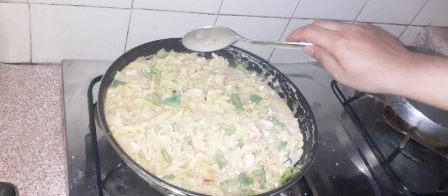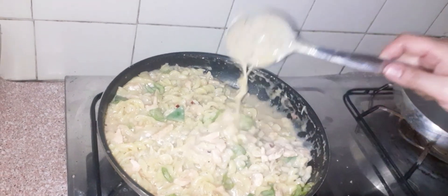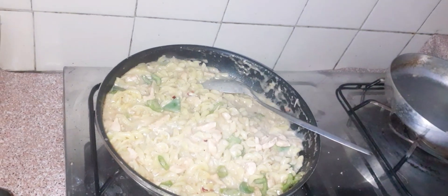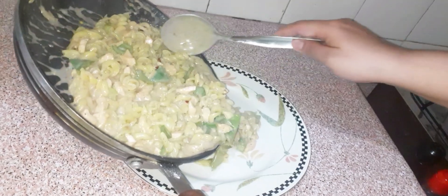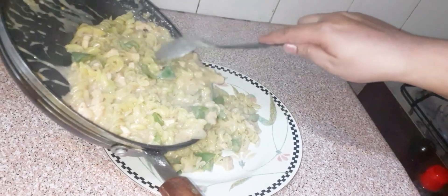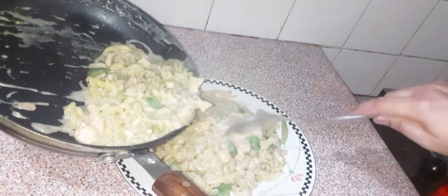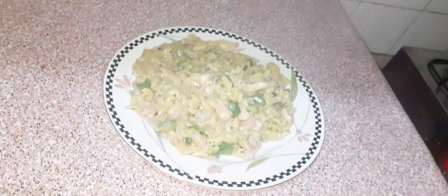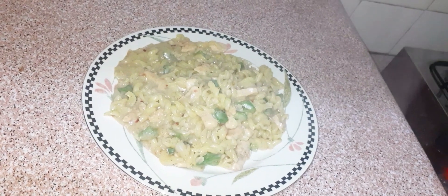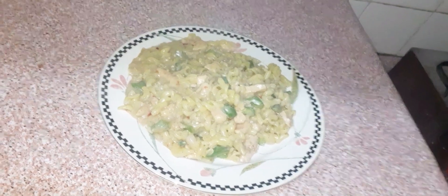This pasta is ready — white sauce pasta with chicken. You can see the sauce and chicken. Now I'm going to dish it out. Thank you very much.